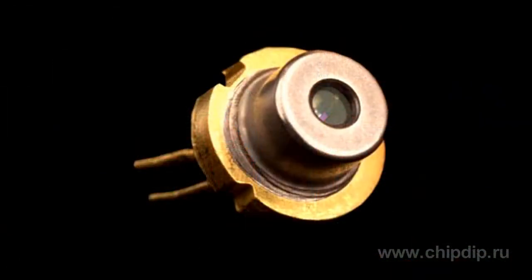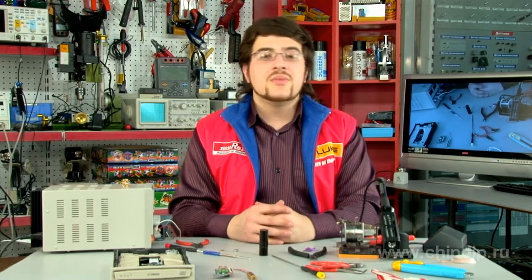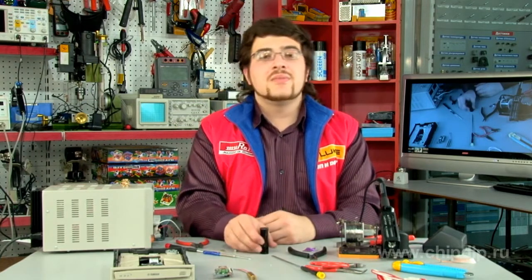You have purchased a laser diode or taken it out of some device, such as a CD, DVD, BD drive, projector, or an infrared imager. Now you want to use it in a pointer or return a burnt-out laser unit to life. Let's see how we can do this.